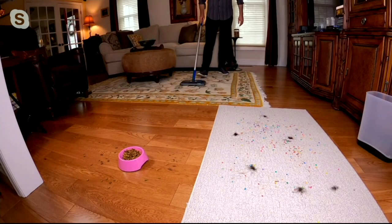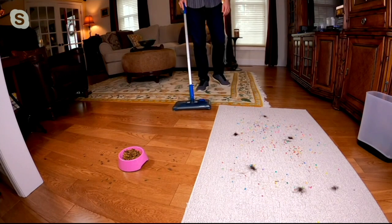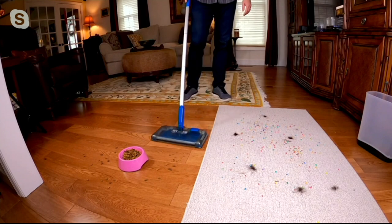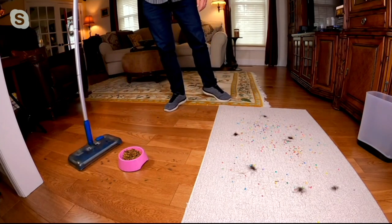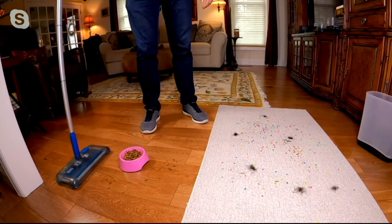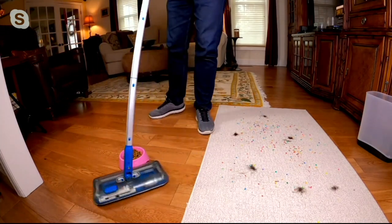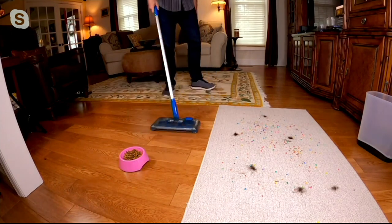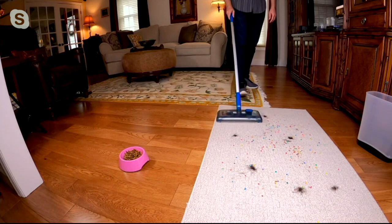You know, we use this room for watching movies and you get all the popcorn. And then you realize it transitions to the hardwood floor, and the pet has made a mess again — no fear, no worries. It's so easy to do, so lightweight, it's cordless, it's rechargeable. And because you're not tethered to the cord, it's going to be so easy to go where you need to go, move it from room to room.